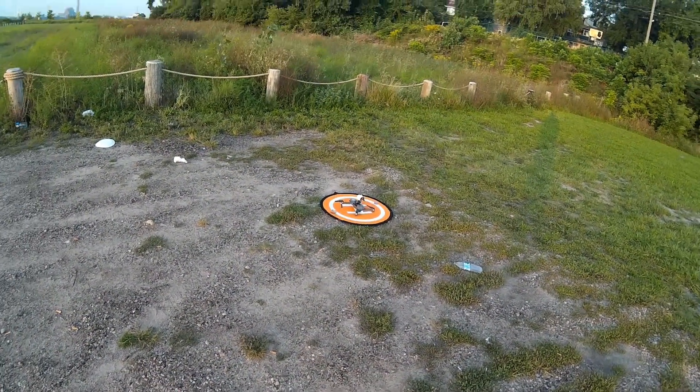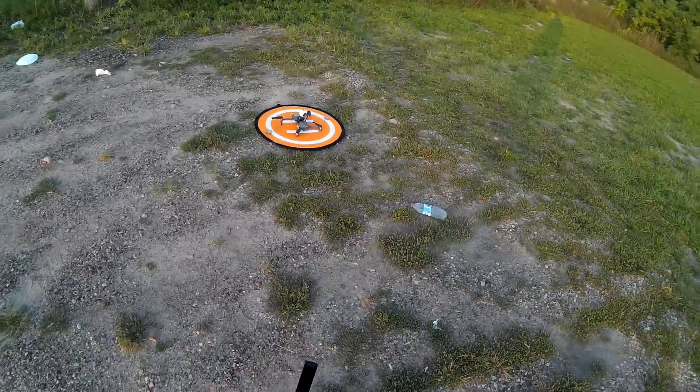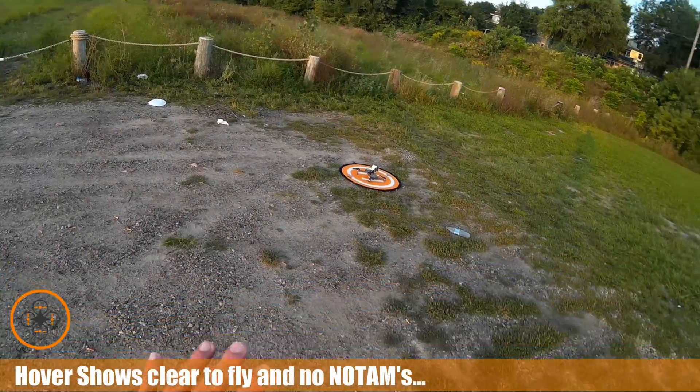Welcome to this episode of Videodrome by DIY3Dtech.com. In this episode we've got the Mavic Pro Classic out here with the Samsung Gear 360 camera attached to it. The 360 camera is recording and I'm just going to do some basic tests.